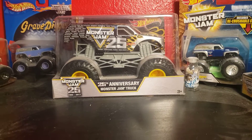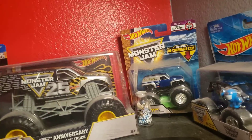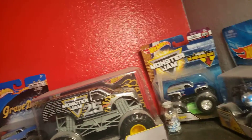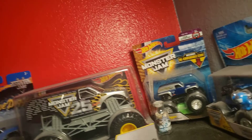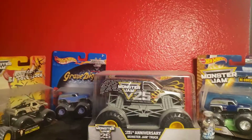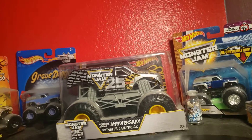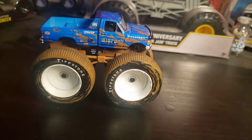Hey guys, this is Jackson and today we are doing a Green Light full collection review. Wiping off the dust — there's so much dust. We do have a greenie that we just opened up but it's still in the package, so it's still like an opening. It would have been really hard to do it in the video. Our first one is Bigfoot 5, which was my newest one.